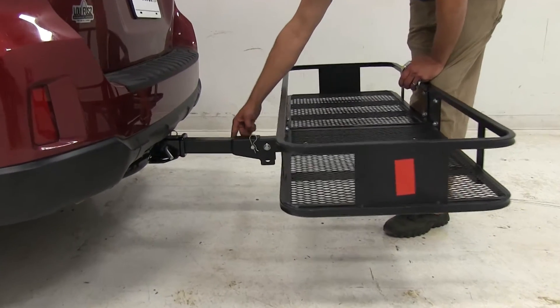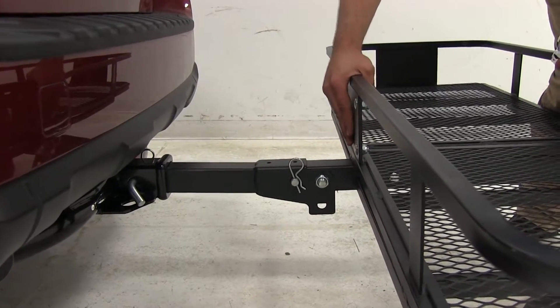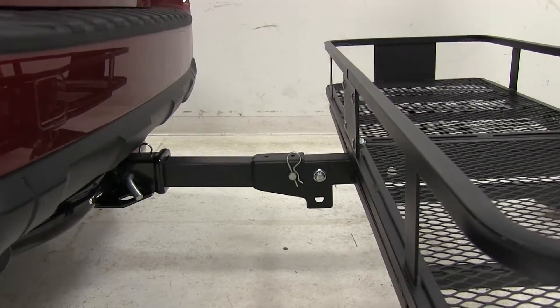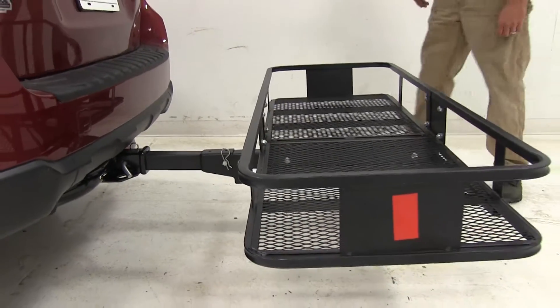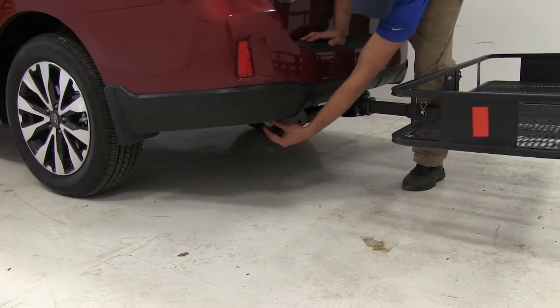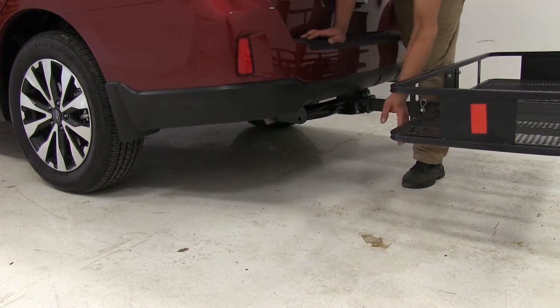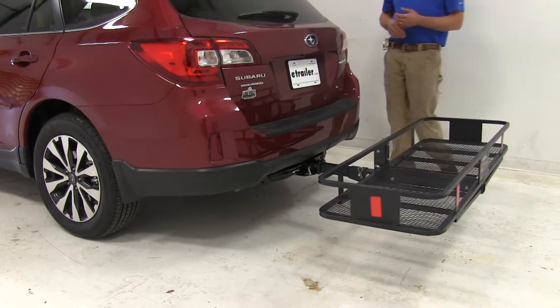There's a weld seam that goes around right here — that would make contact with our hitch before the carrier did, so we won't ever have to worry about it sliding in too far in the platform position or in the ready-to-load position. Here on the driver's side is our exhaust outlet; it's turned downward. There's a good space there — I really don't think we're going to have any issues with heat-sensitive materials.